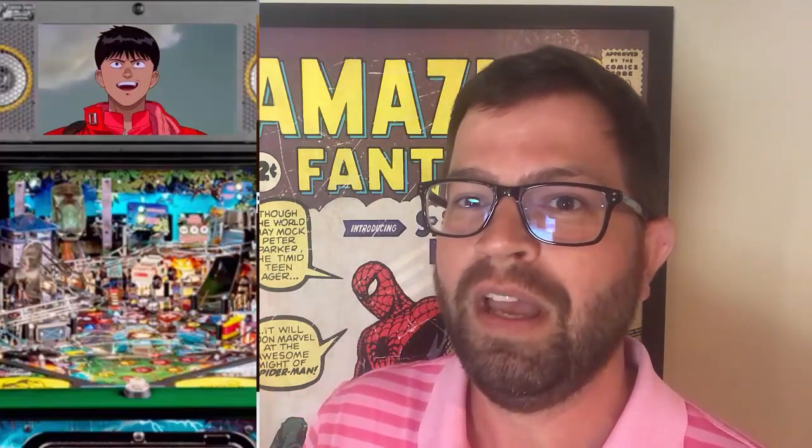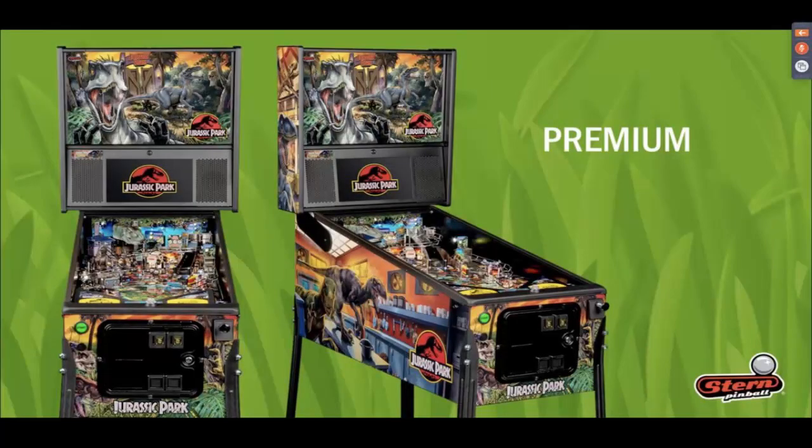We heard about Elvira and we liked it, but then they dropped Jurassic Park — talk about a long-awaited pinball machine. There are so many Jurassic Park fans out there, it's unbelievable, including this guy right here. Some things we're hearing about this machine come from pictures we've seen this week. Pinball Canada's podcast was the first that was actually able to drop info, and this setup looks very appealing.